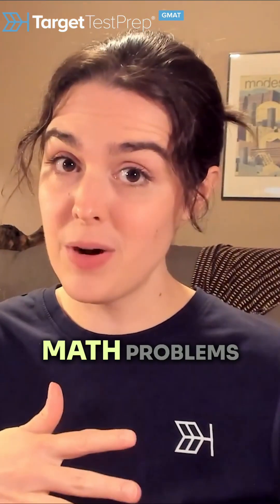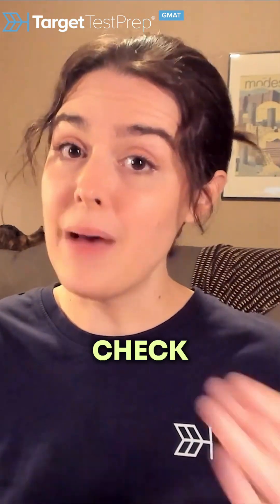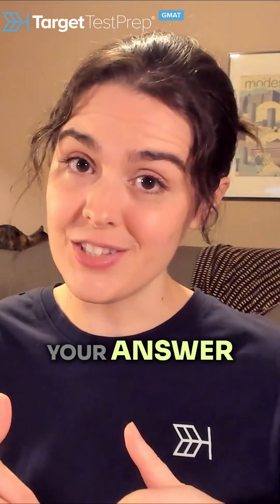So if you want to score higher and solve math problems more efficiently and effectively, write down what you're solving for and check back with what you wrote down before submitting your answer.